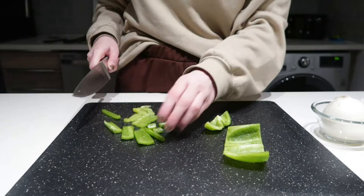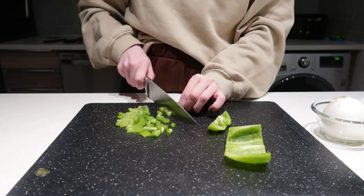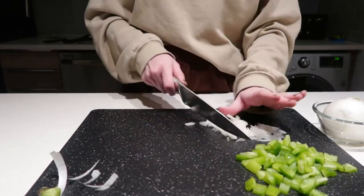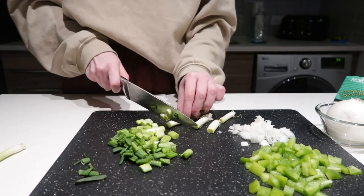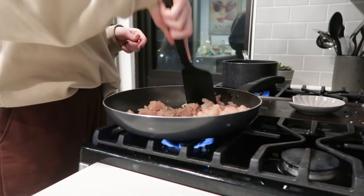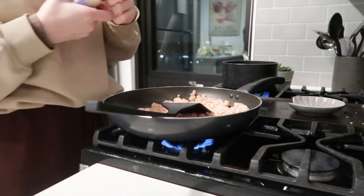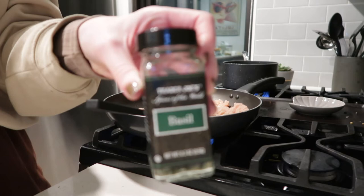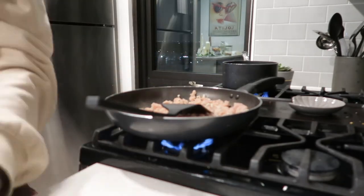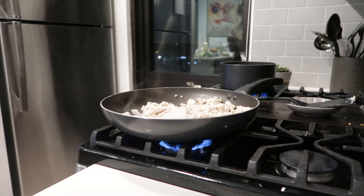Our final meal is something I tried for the first time — ground turkey and veggie pasta. I started dicing a green pepper, though I'd strongly suggest using a red pepper instead. I diced onions, green onion, then grabbed my sunflower oil and started cooking the ground turkey. I seasoned it with onion powder, garlic salt, basil, salt, and pepper.